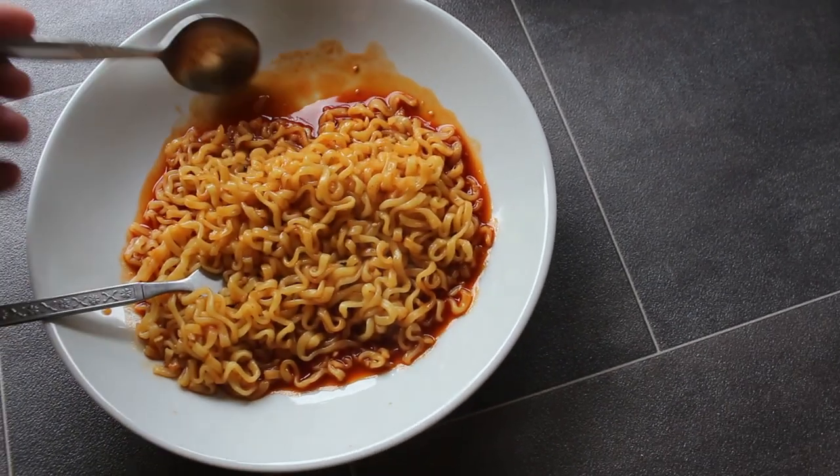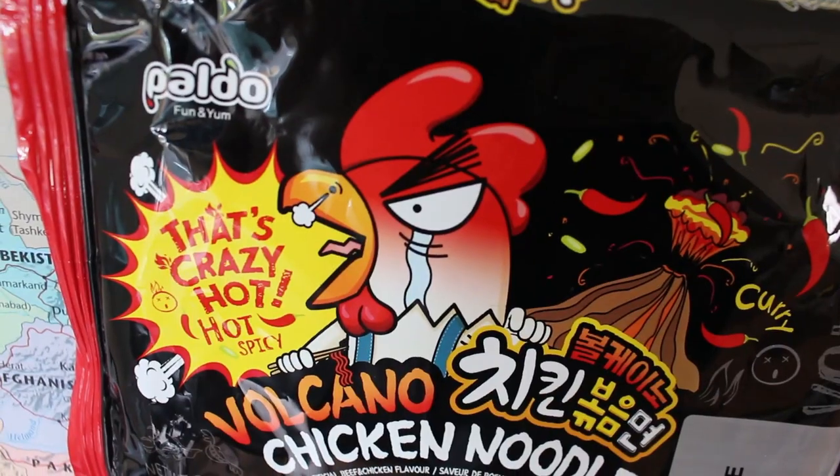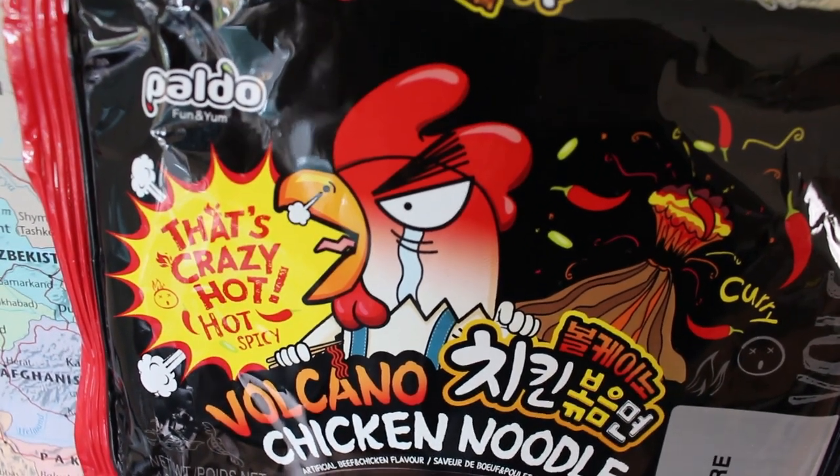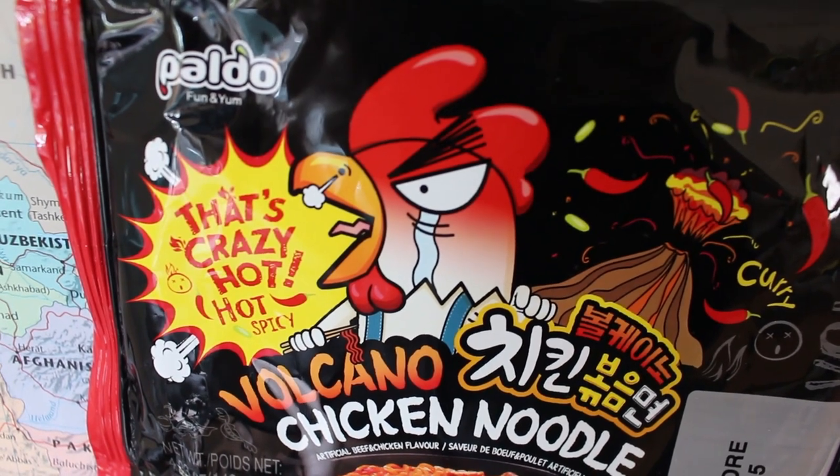You know when you just get that feeling and your gut instinct? Well, my gut instinct is that I'm gonna be on the toilet all day tomorrow. Before I eat these noodles, I've gotta say I love this chicken on the packaging — look at him, he is angry, he is just furious. I love him. So what I'll do is try some of the noodles on their own first, and then if I'm still alive, I'll try the sauce using a spoon. Here we go then.